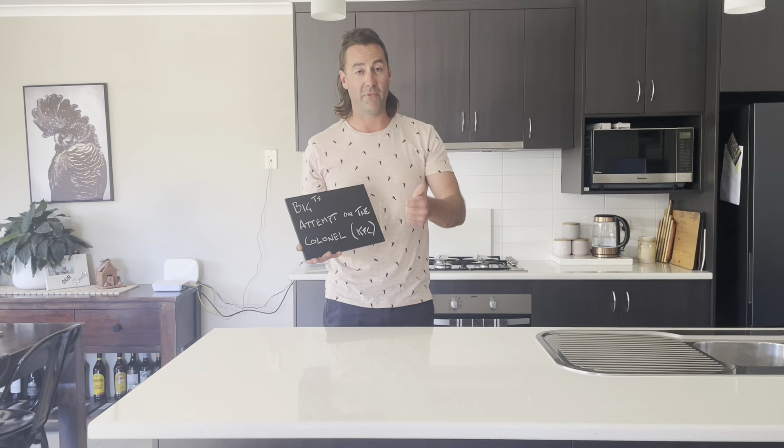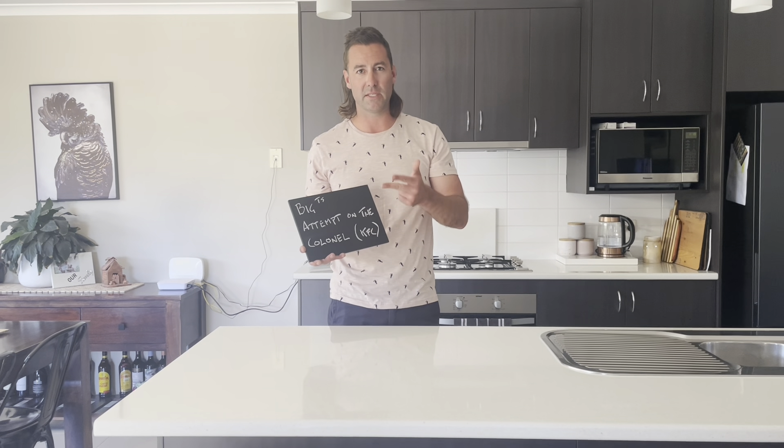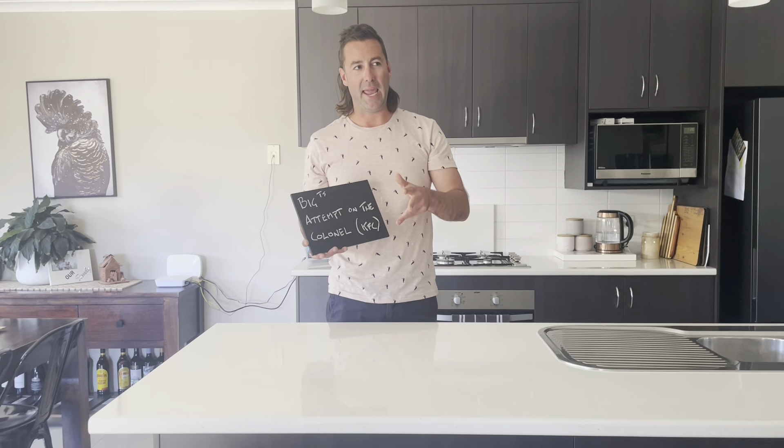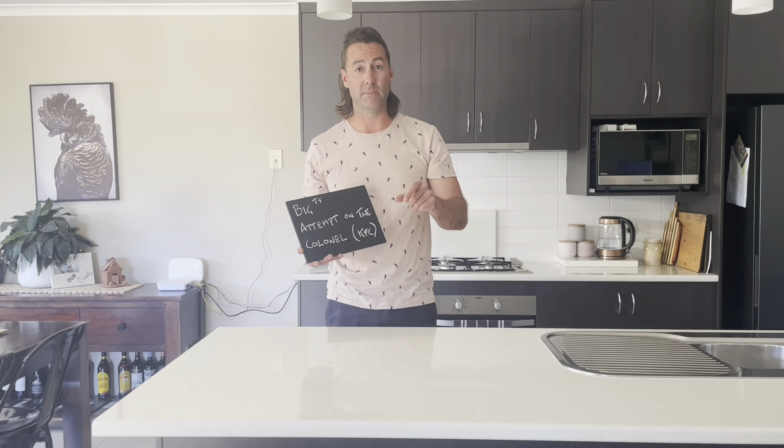We're going to try and do my favourite — going to be a Zinger Burger, a couple of deep-fried drumsticks, wings, and we're going to do some chicken tenders with an aioli sauce and some chicken popcorn.